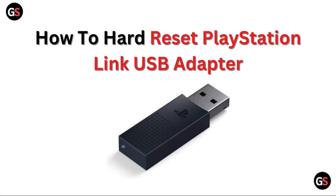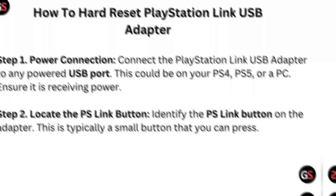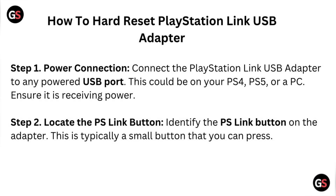Welcome to our channel. In this video, we will discuss how to hard reset the PlayStation Link USB adapter.